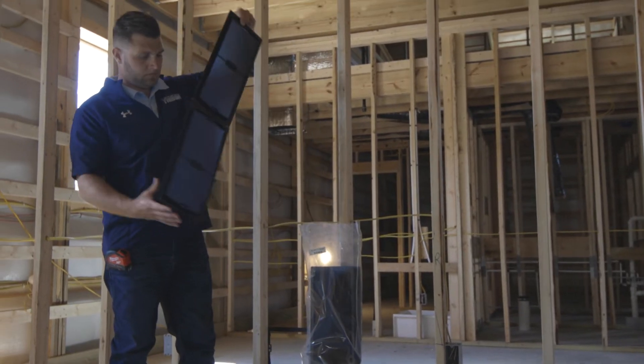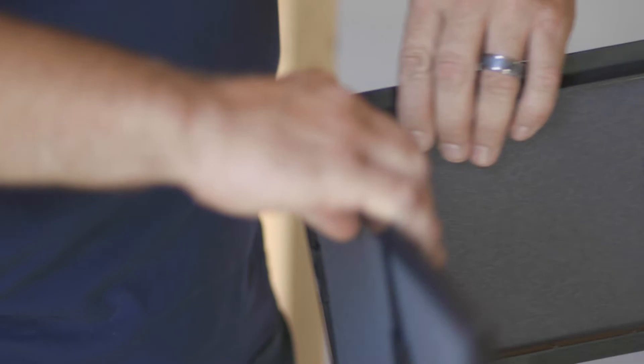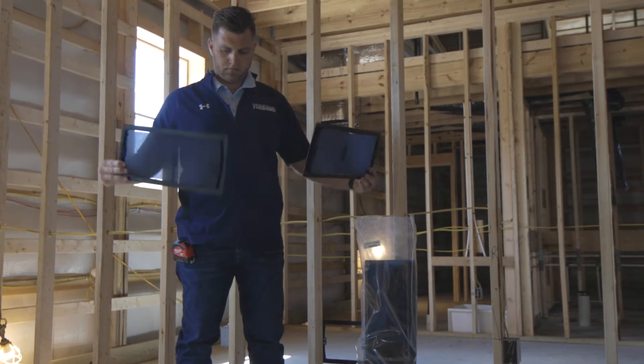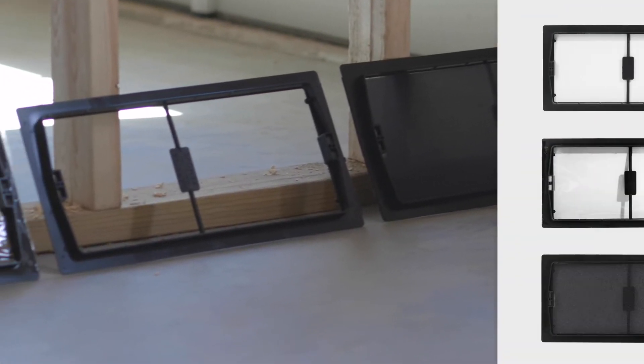The Thermo Return Airframes are attached in pairs and are easily separated by bending and snapping the perforated seam in the center. Thermo offers three different types of frames, all of which are installed in the same way.